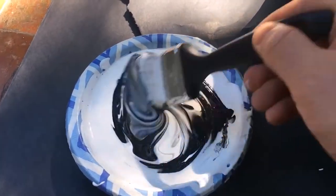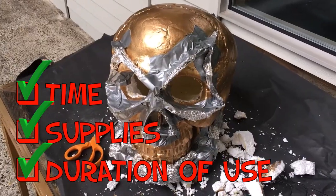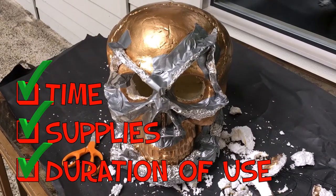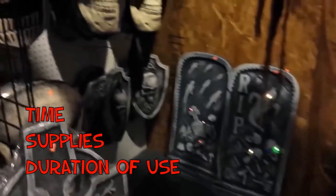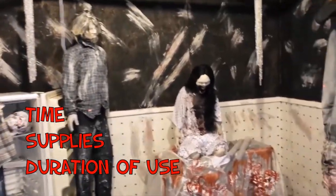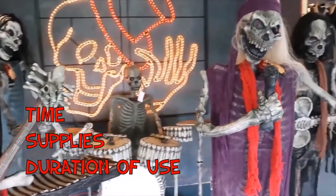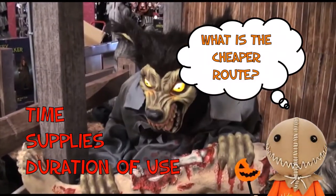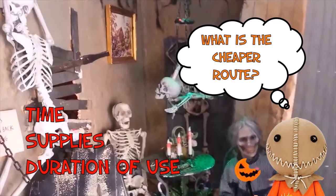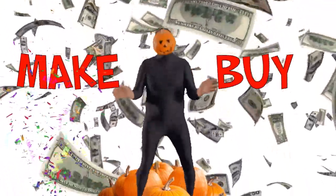Some things to consider in this decision are the amount of time you're going to spend making your prop, the cost of the supplies it will take, and how much duration of use you want your prop to have. When I'm making the decision to make versus buy, I think: do I have the time to make the prop? What about the cost of supplies — which is cheaper, to buy the supplies or to buy the prop? And the duration of use — is it something that's going to stick around for a long time or just one or two years? All those factors determine what's the cheaper route. Before your next Halloween prop project, think make versus buy.